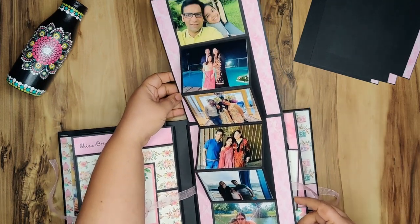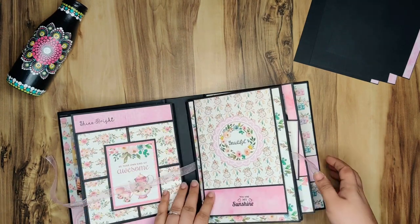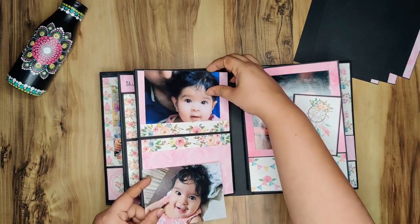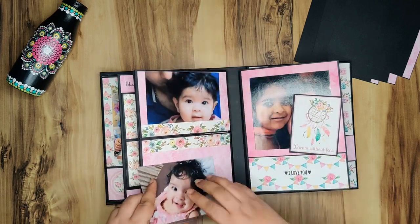And then this is a twist and pop-up page — four images here and two more here. Then this again opens up and it's a beautiful display of all the pictures.